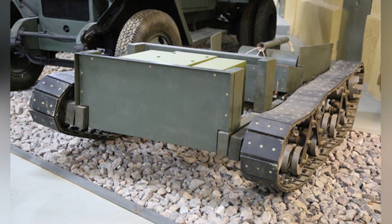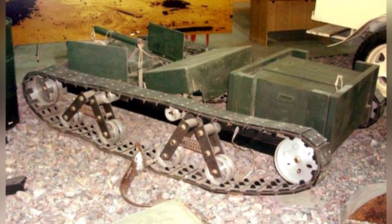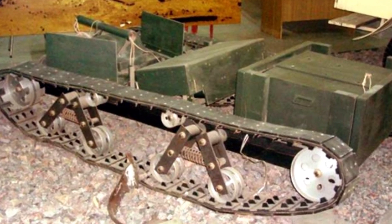The tracks were simple, with four small-diameter idler wheels, connected in pairs with a damping spring in the middle, appearing fragile. However, since it was designed for one-time use, as long as it could run, it served its purpose.